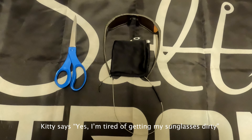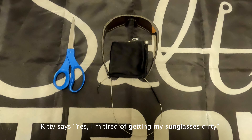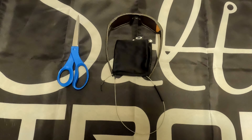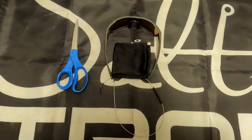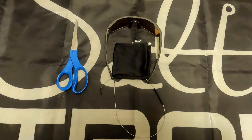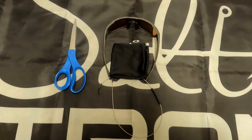Hey guys, here's a quick pro tip that you may or may not be aware of, that is really handy if you have sunglasses out on the water and you're tired of them getting dirty, scratched up, or getting water droplets on them.